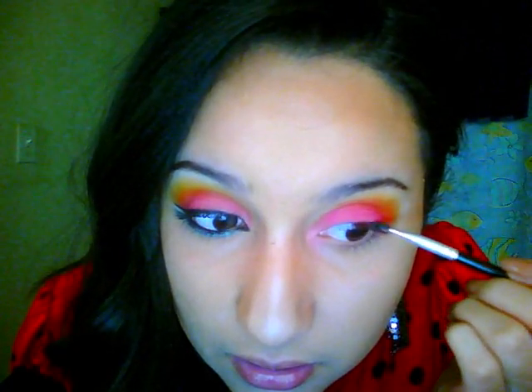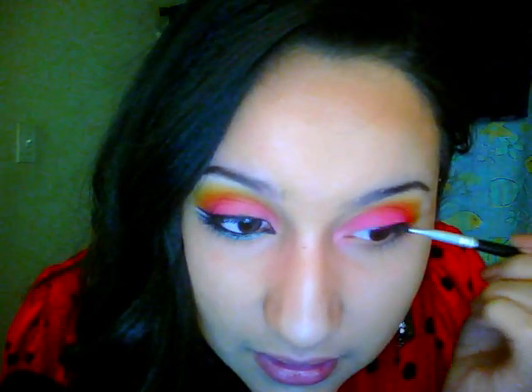This next part is probably the hardest part of the look and it's the eyeliner. I like to use a cream liner in a little pot — this is from e.l.f. I'm going to use a really, really thin angled eyeliner brush, which helps give a little bit more of a thinner line. You can make your wing first, or you can do the entire line around your lid and then do the wing, which is what I like to do so I can see what I'm doing.